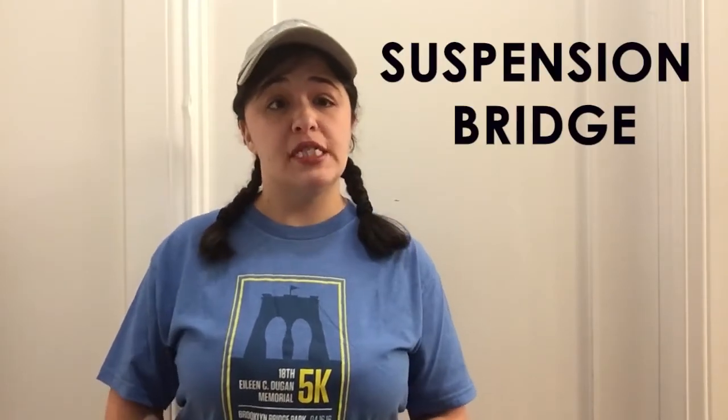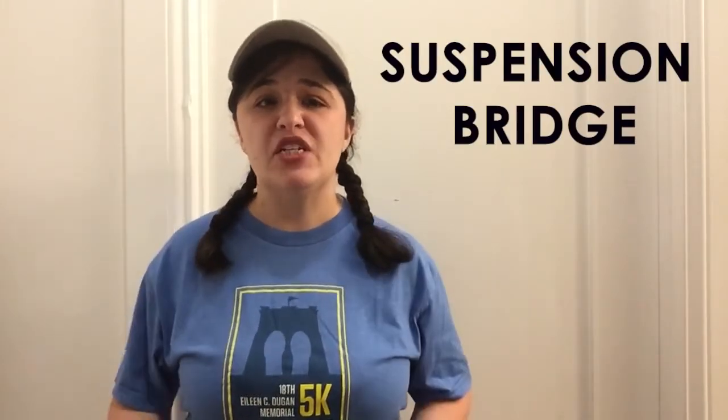Hi friends! It's Christina from Brooklyn Bridge Park Conservancy here to share with you some fun information about the Brooklyn Bridge that we love and cherish so much. The Brooklyn Bridge is a special type of bridge called a suspension bridge. Just like suspenders will hold or pull up your pants, a suspension bridge is held up from above.